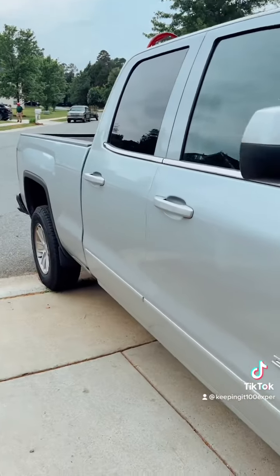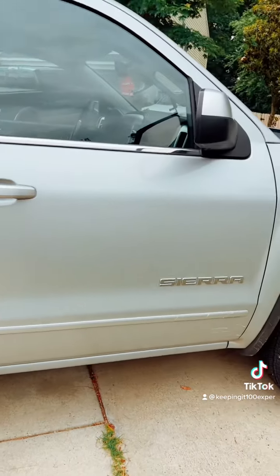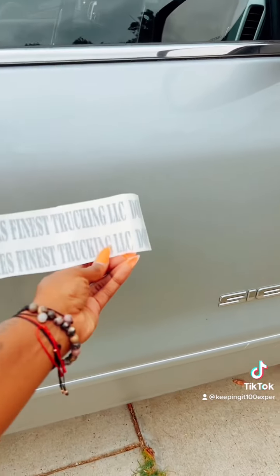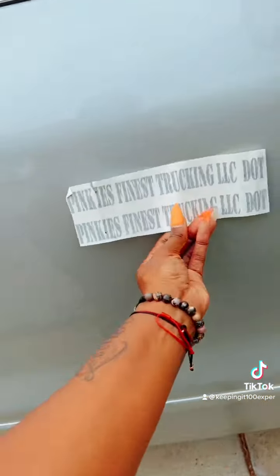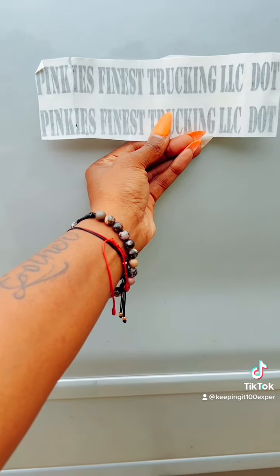I got my graphics but they are smaller than I thought, so I'm going to go back on that website to get bigger graphics and put them on the side of my truck door. I wasn't too sure what size would look good on the door, but when you ride down the road, even people with rigs like 18-wheelers have their DOT numbers and company name on the side of their door because it represents their company. But these are super small — you can still see it, but I'm going to reorder.